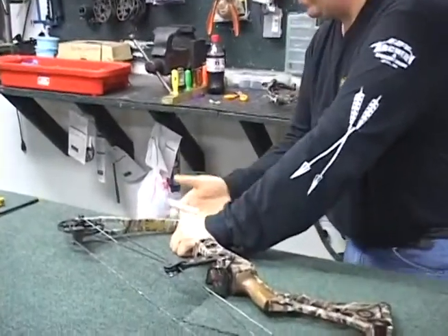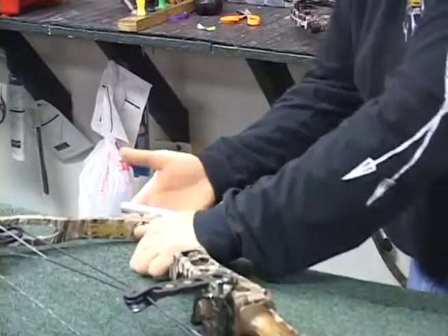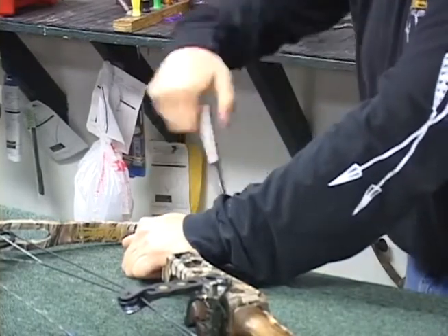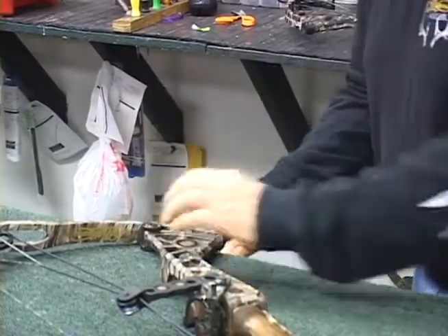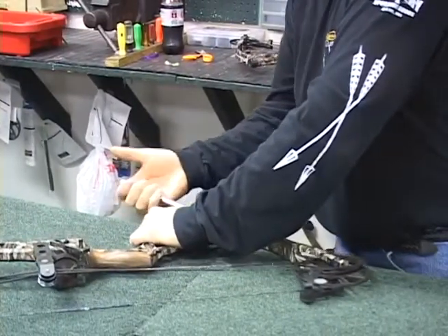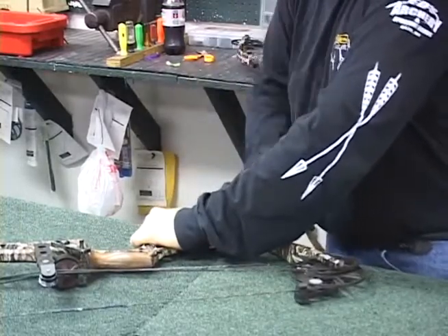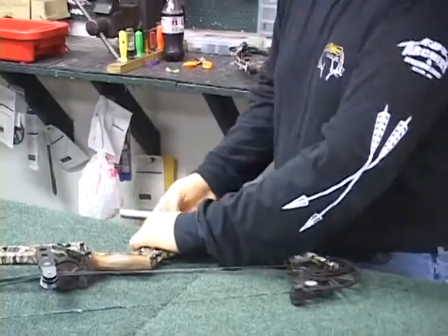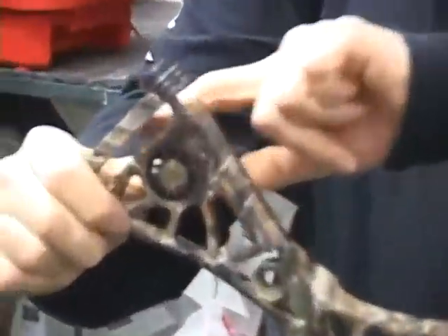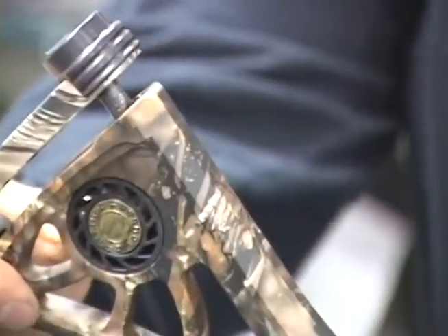If you keep count, you'll know right where you were before and where you need to go back to. We're going to do the same thing on the bottom one. Okay, we got them off six turns. If you look at where the riser and the limb meet, you can see the gap in here — and that's what we're looking for. Now we're safely ready to put it in the bow press and break her down.